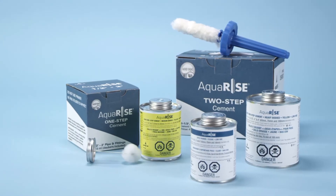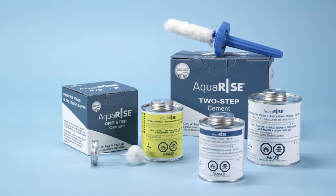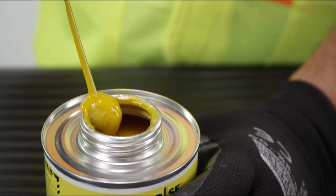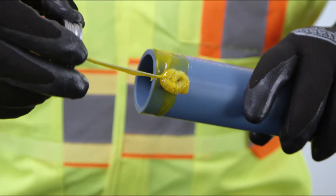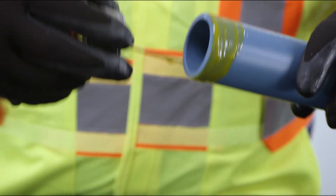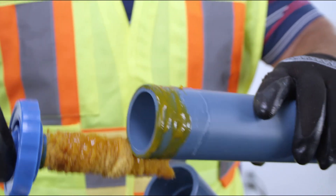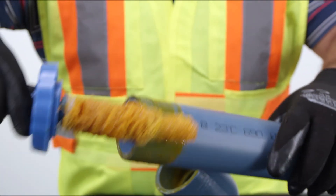Step 7: Proper applicator size is critical to ensuring the correct amount of AquaRise primer and solvent cement is applied. Use the applicators provided with AquaRise solvent cements. When using one-step cement, thoroughly apply one-step cement to both pipe and fitting. When using two-step cement and primer, thoroughly apply primer to the fitting and pipe, and then to the fitting again, followed by cement to the pipe and fitting, and then to the pipe again. Do not use excessive amounts of primer or solvent cement, because too much primer or solvent cement can lead to puddling in the pipe and fittings, which can result in product failures and property damage.